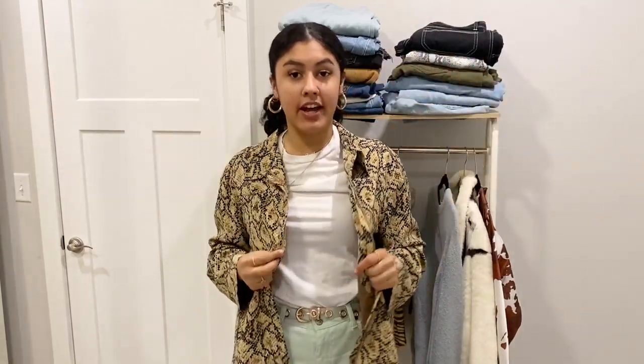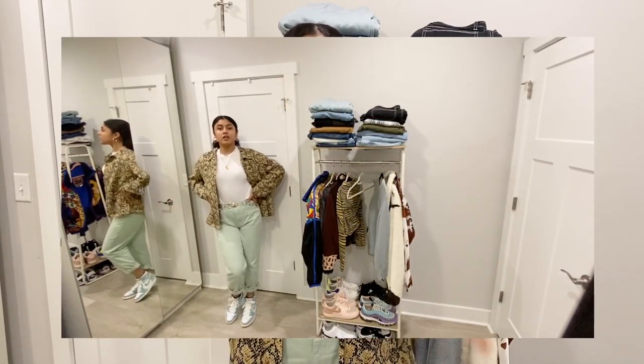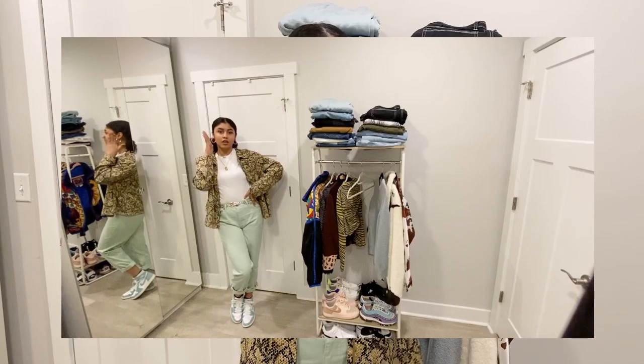For this third look I'm styling my snakeskin print jacket that I thrifted with a pop of color. What I mean is: let's say you're wearing a cheetah print jacket and your pants are black — you can make your shirt super bright. The idea is to have one pop of color in your outfit along with that pop of animal print.